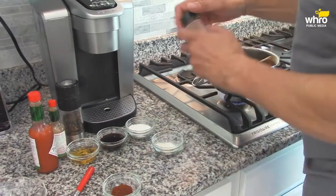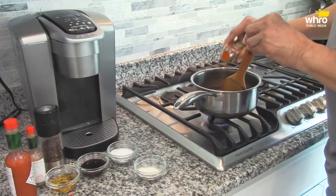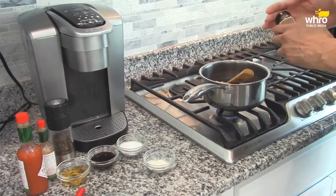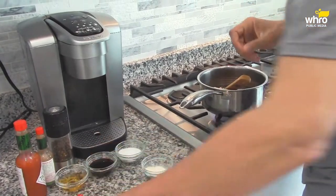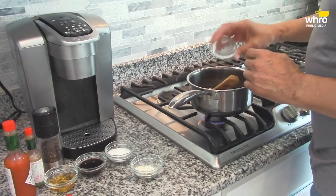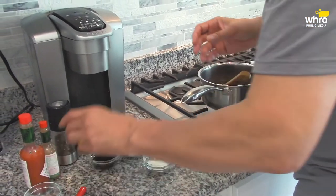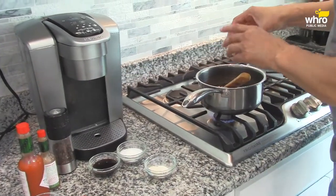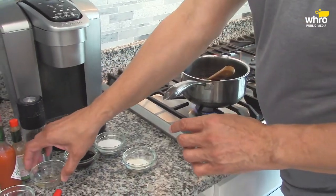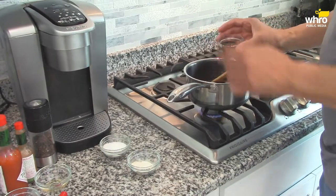Now I want to add some smoked paprika — about a tablespoon of smoked paprika in here. Now we have about a teaspoon and a half of some chili powder. Now we have about a tablespoon of apple cider vinegar, even though there's a little bit of vinegar in the ketchup. Now I'll have about a tablespoon and a half of Worcester sauce.